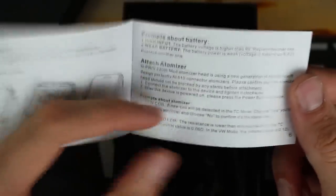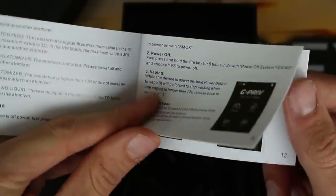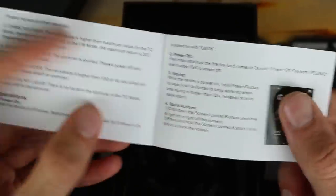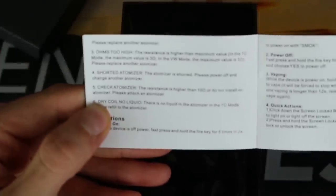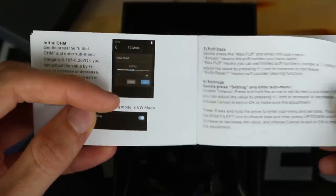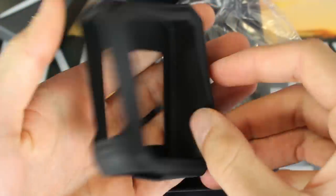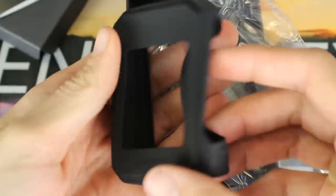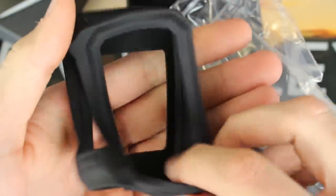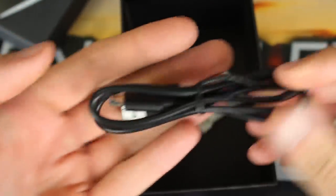You will get the GPRIV user manual. If you have any questions, it is a great resource — it goes over all of the basics: batteries, the screen, locking the device, operating the menu system, and some of the notifications you might receive. It goes in pretty good depth and has screenshots so you can see what you're doing. You'll also get a little silicone case for the GPRIV for an extra layer of protection, and a micro USB cable for firmware updates.